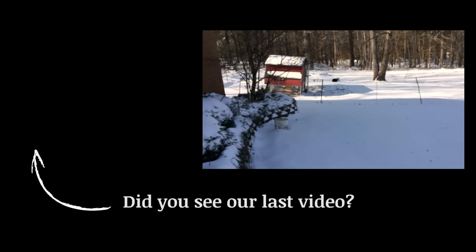The chickens want nothing to do with this business. They are inside their hen house trying to stay warm. We'll see you next time. Bye.